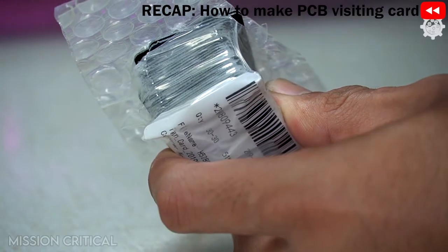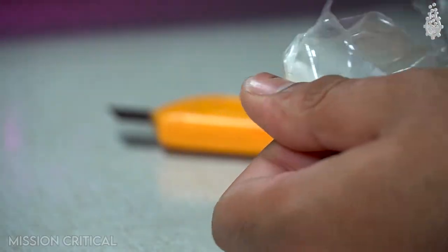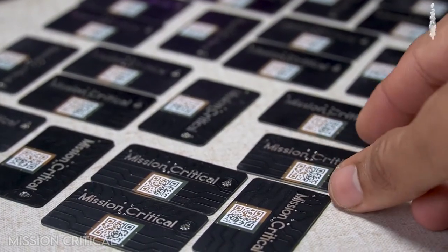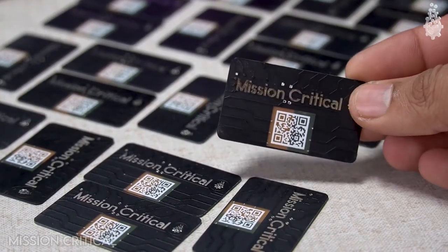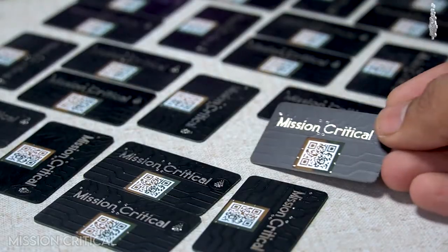Now that we have our PCB in hand, let's work our way into the NFC part.